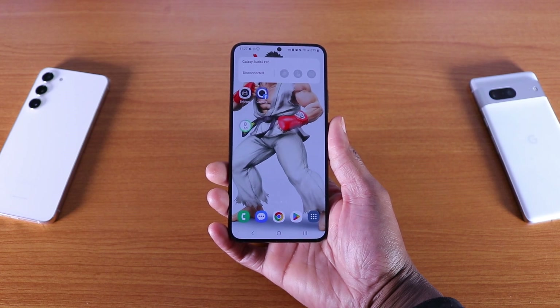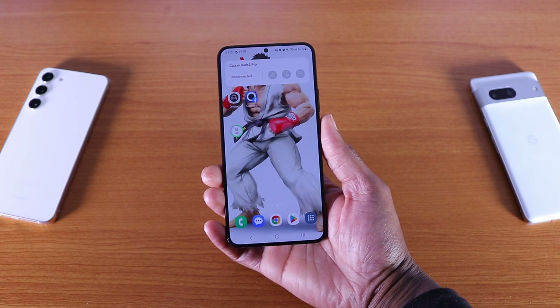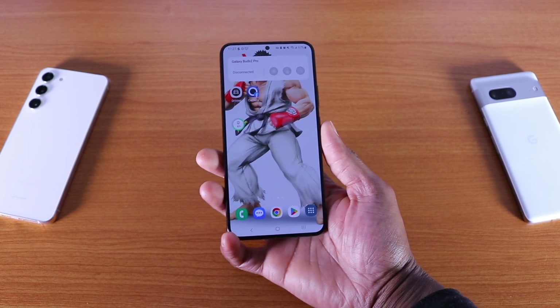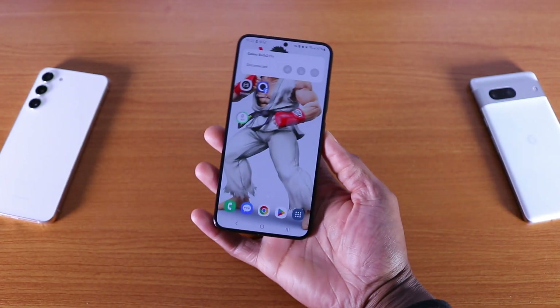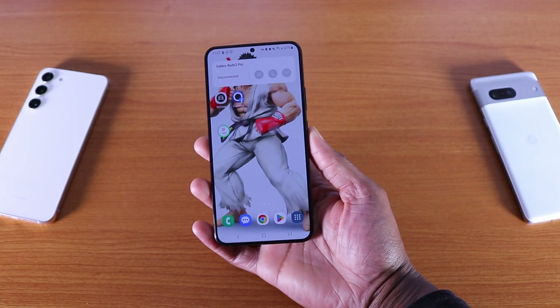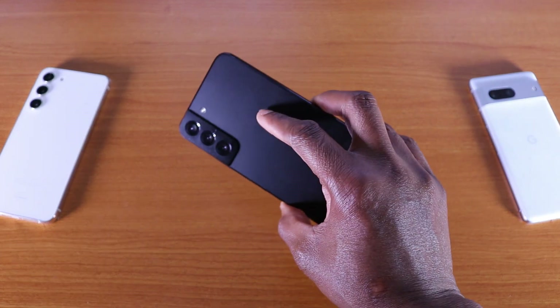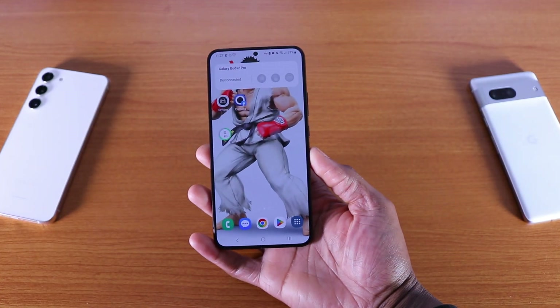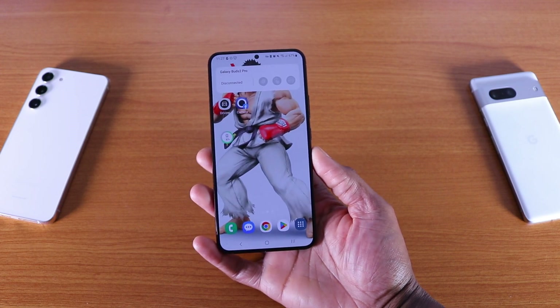What's up guys, this is Samsung One UI version 5.1 update and review for you on my Galaxy S22 Plus. Now if you got the S22, S22 Plus like I have, or S22 Ultra, the One UI 5.1 update is available as of this week.